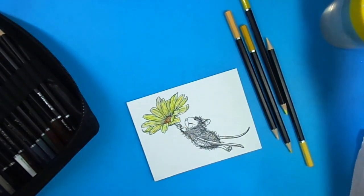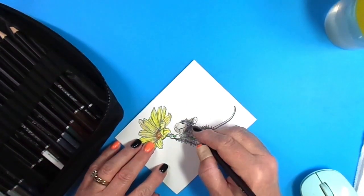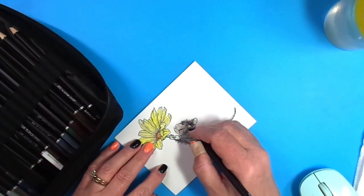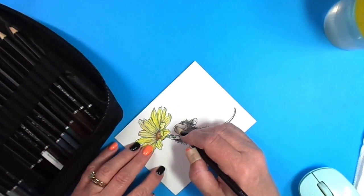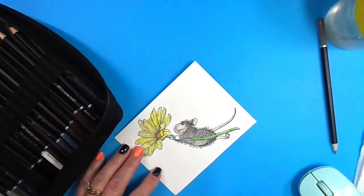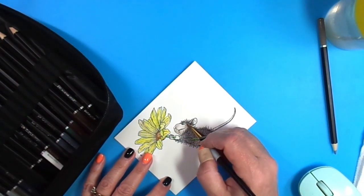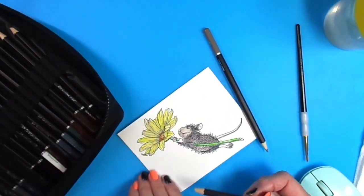For the sake of time I'm going to fast-forward a little bit, so you'll see me moving quite quickly. This is not my real-life speed of coloring. I'm making the mouse gray, leaving his belly light gray, and just coloring in a light color for his face and his tail.